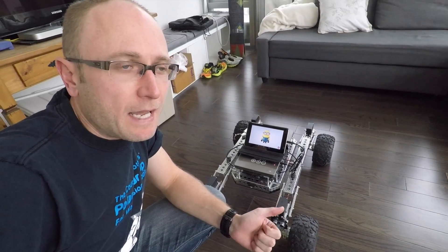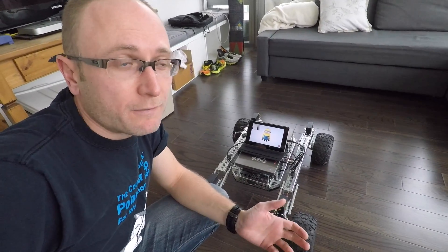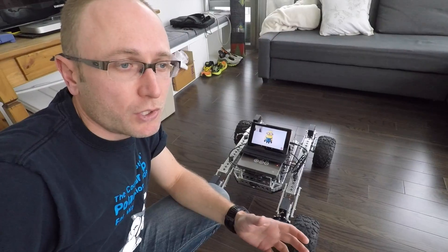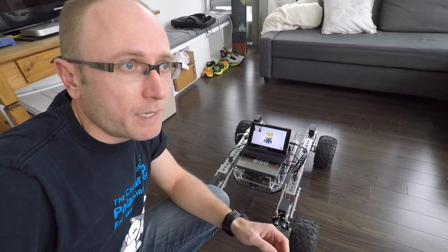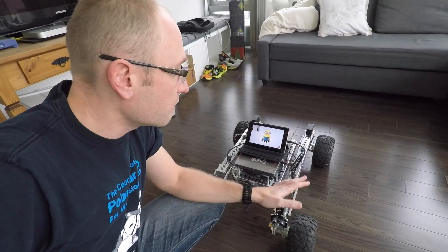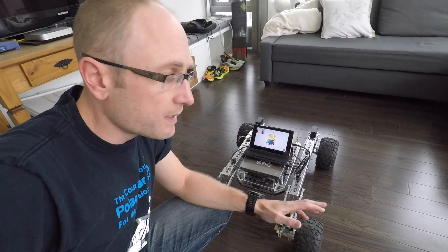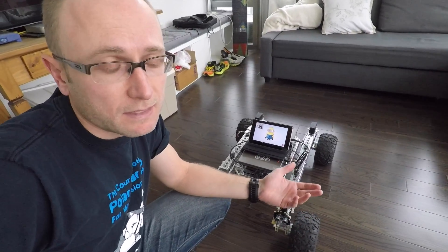So we seem to have basically either too much friction or not enough torque to turn using differential drive. But what I want to try is shortening the wheelbase — that's how Rover's been designed — to see if that actually helps the mechanics of it. Let's give it a shot.